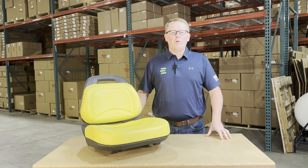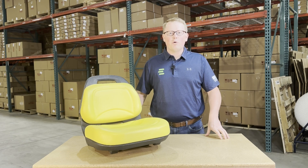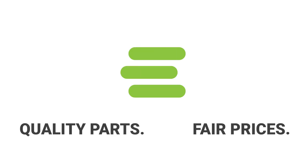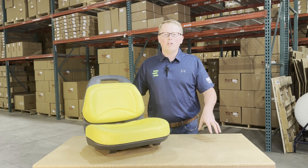Hi, this is Brandon with eParts and today we are reviewing part number E-AUC 14704. This is a direct fit seat fitting a variety of different John Deere lawnmowers.